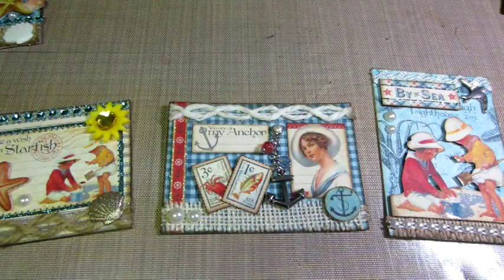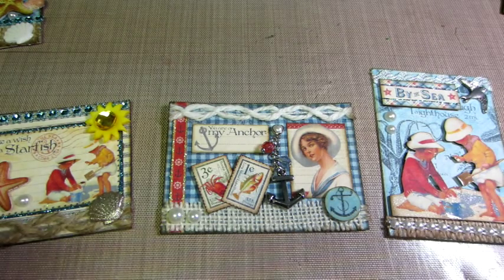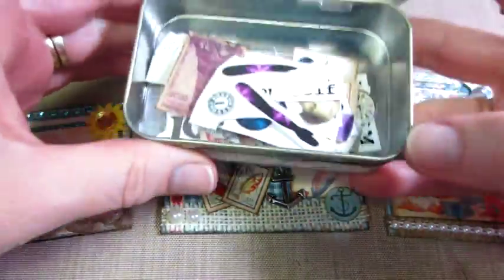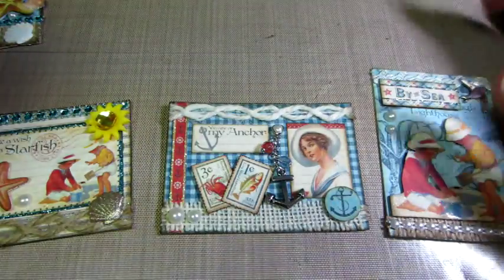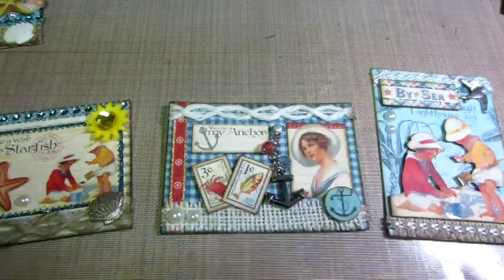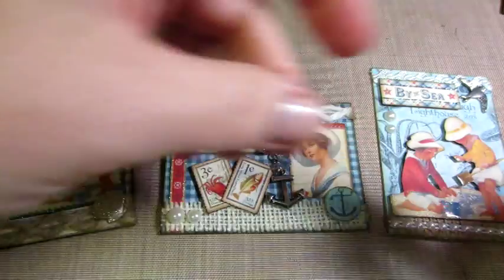We're going to do Tim Holtz, so I'm not sure what I'm going to come up with for that — I have some ideas. I also want to do a couple more Altoid boxes. I think I'll do them in the Tim Holtz theme because I sold them at my craft show, so I don't have them anymore.